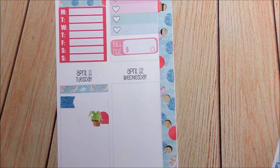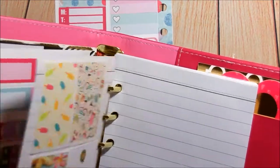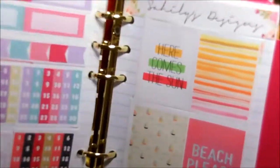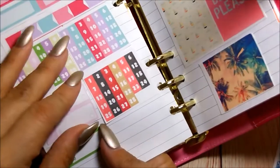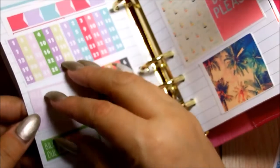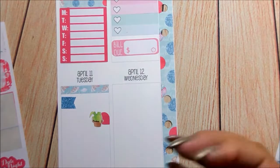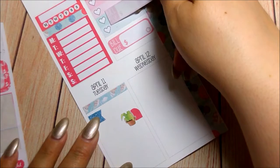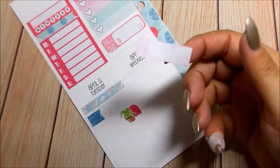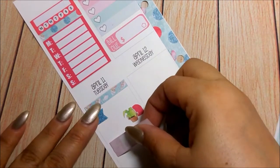I'm going to take it from here. I'm using this extra binder that I have from Michael's that my daughter bought, but she's not using it, so she gave it to me. I'm using it to store leftovers from kits so I could still use them. I mean, might as well - you pay for them, right? I'm going to use this one because it still matches. This was from her monthly and it was the same design from April, so it's perfect for this.